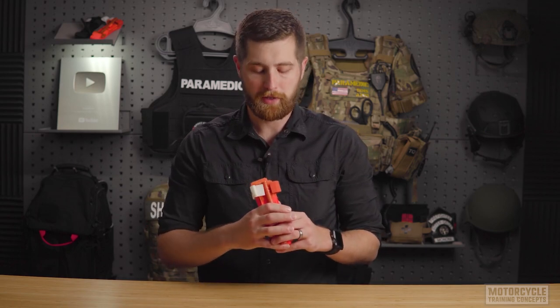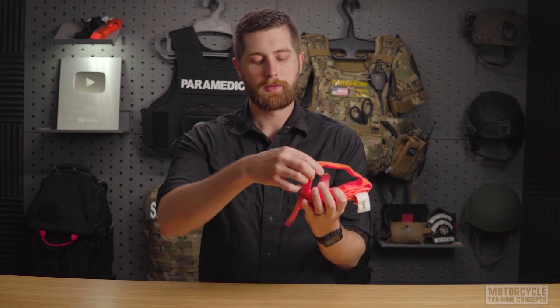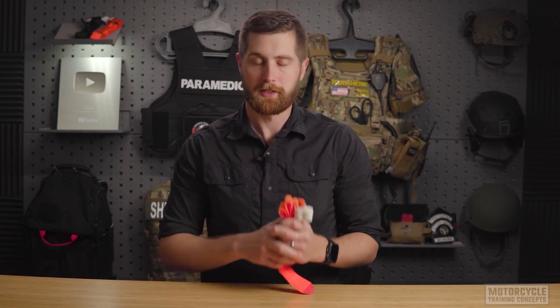The process for applying this to lower extremities in both buddy application and self-application is relatively the same. However, you may have to actually remove the end of the strap from the buckle to get it around a particularly large boot, or to apply it to a leg while the person is trapped under a piece of machinery such as a motorcycle.